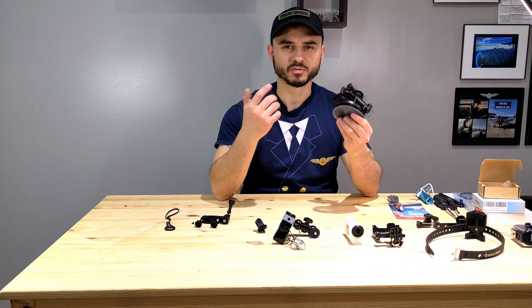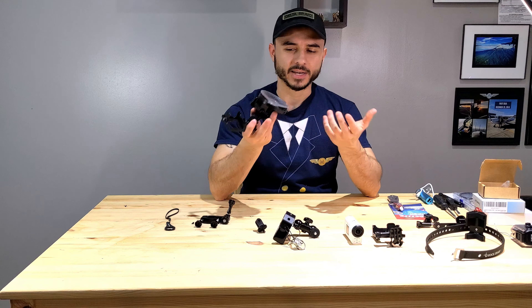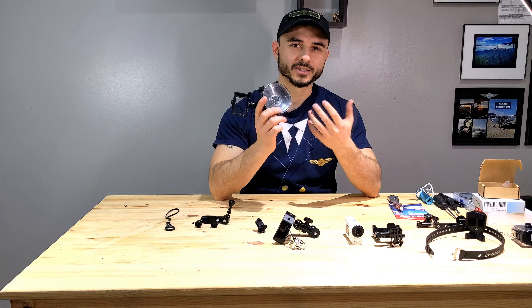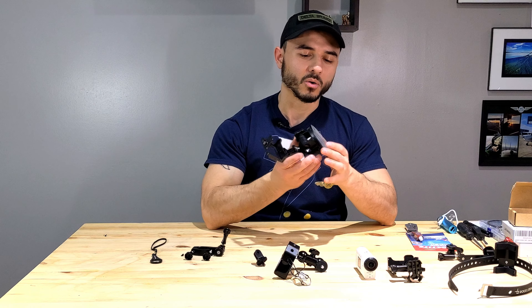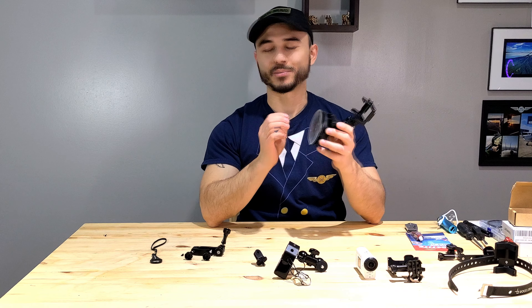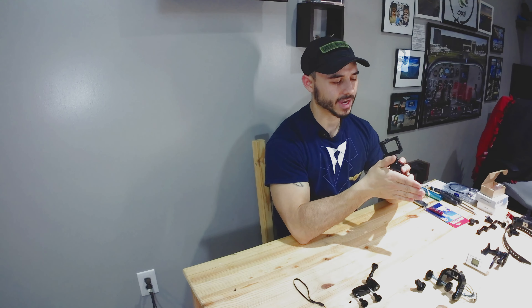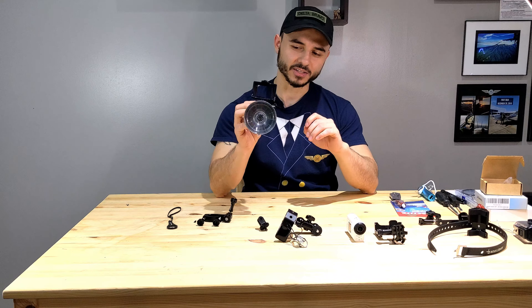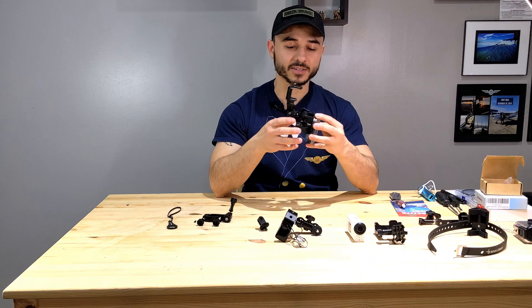Let's start with the obvious basic ones. This is a suction cup mount — I originally got this because I wanted to do an under-the-tail view or stick it to the side of the airplane. However, when I tested it, I noticed it slid around a little bit. The aircraft had some dust and dirt on it, so it wasn't getting a very strong suction. I could slide it, and I thought maybe the wind could potentially blow it off.